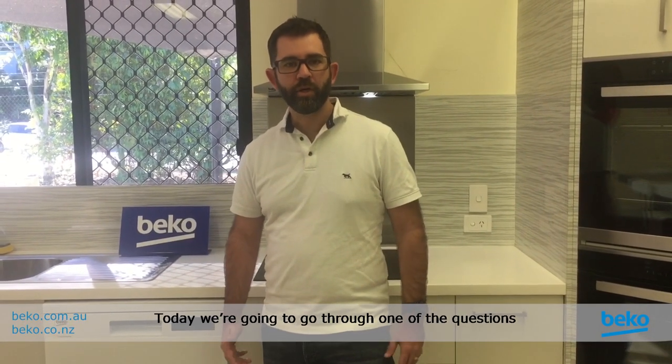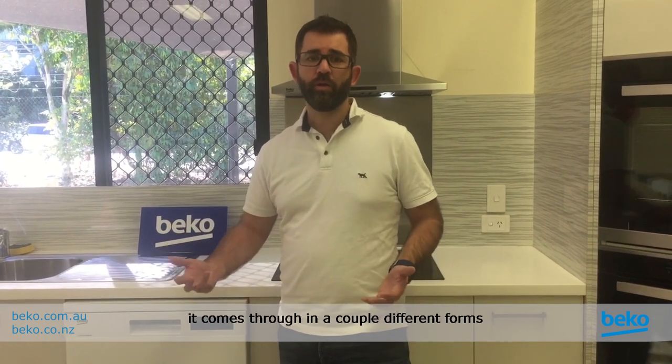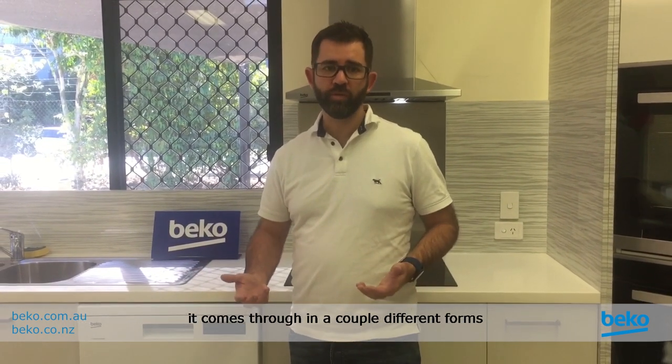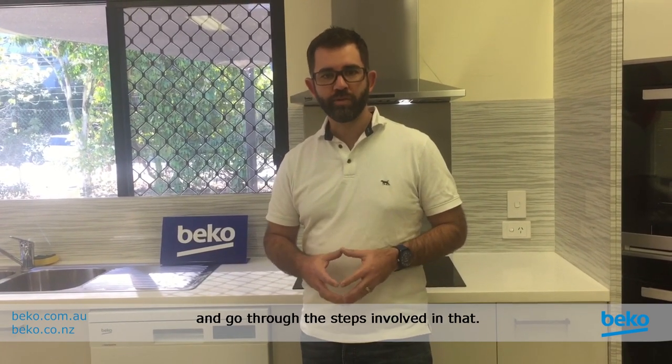Hi, it's Matt from Beko. Today we're going to go through one of the questions that we get about our dishwashers. Now depending on the model it comes through in a couple of different forms, but we're going to look at some of the ways you can maybe fix this at home and go through the steps involved in that.